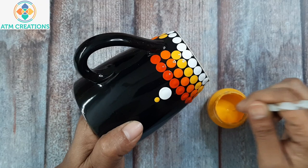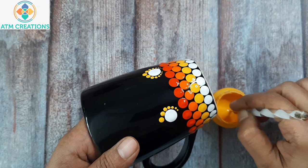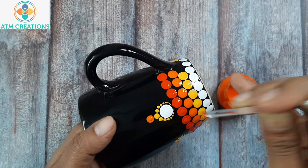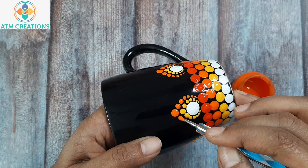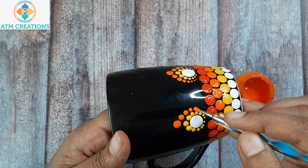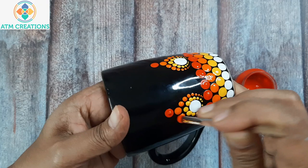I'm going to work the dots now using golden yellow. Now I'll keep orange dots and work the dots using orange. Now I have the scarlet and I'm going to work the dots with scarlet.